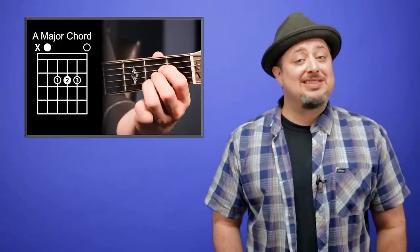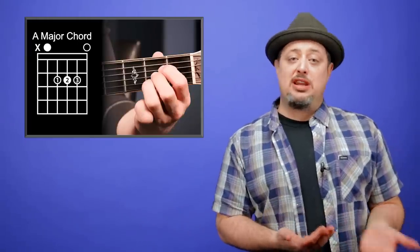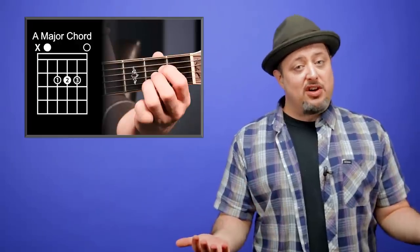Chord number two only takes three fingers, and they're all on the same fret. It's called A, also known as A major. Once again, classic songs start with this chord, including Highway to Hell by AC/DC, but it also goes beautifully with that first chord, E minor, to play millions of songs. So get these two under your fingers, and you can actually start playing songs already.